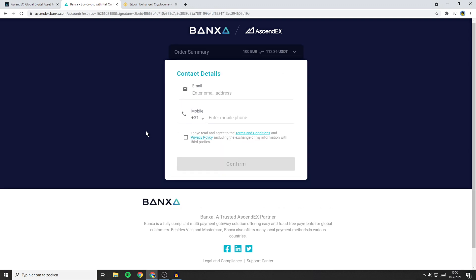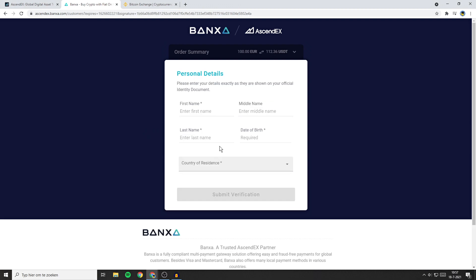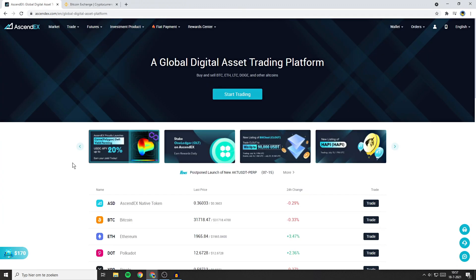You'll then have to fill in your contact details. Once you have filled in your contact details, make sure to click on the checkbox and then click on confirm. Now you'll need to fill in your personal details.